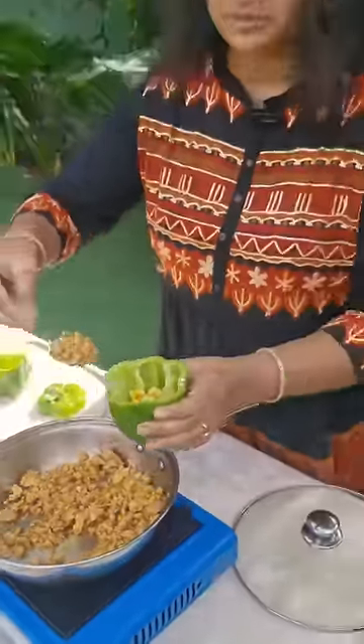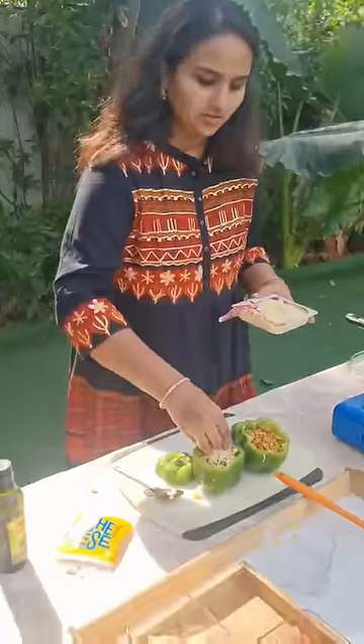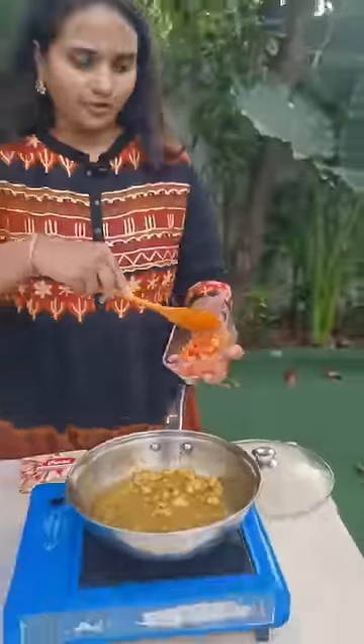Guys, now we need to add sweet corn. We are going to add some cheese on top of it. Now we are going to add some water. Add some tomatoes.